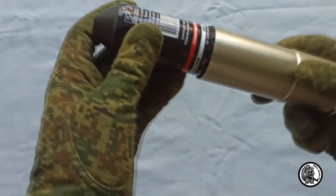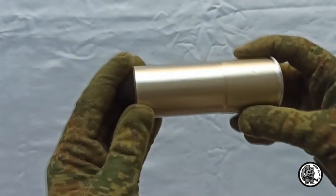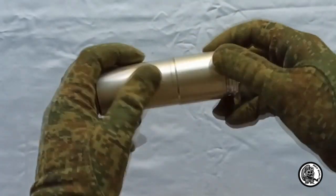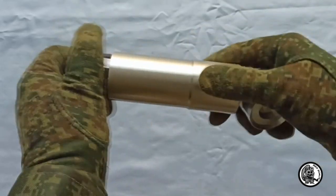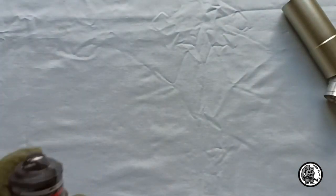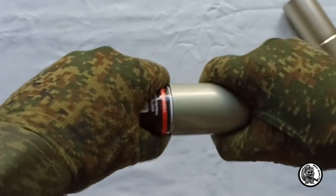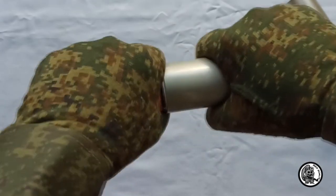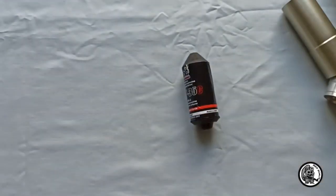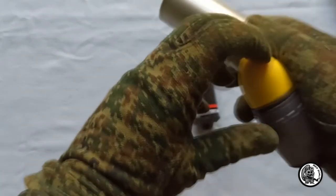That is a rack shell in a charged state. The rack grenade enters the kick shell, but very tight. The tug grenade easily fits into the rack shell.